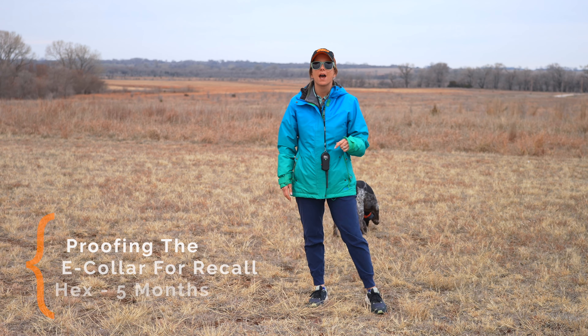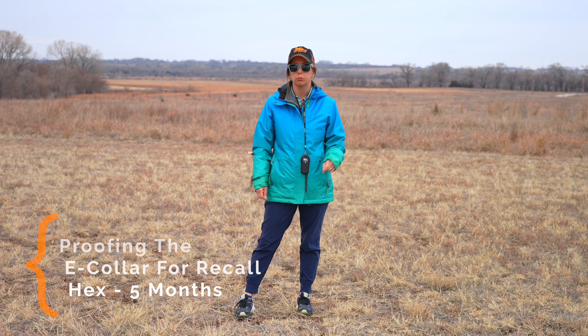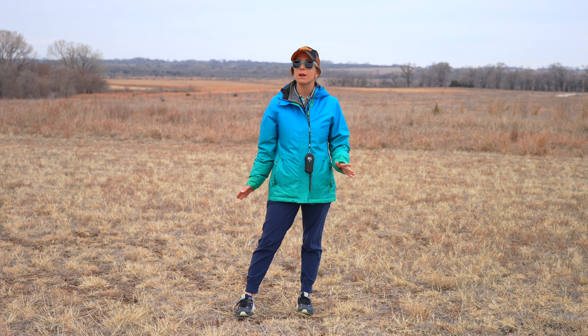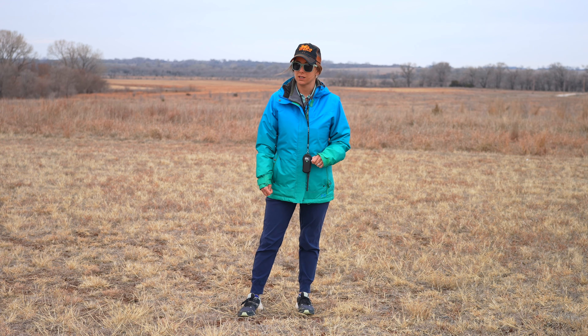Hey guys, Kat here from Standing Stone and I have Hex with me today. He is five months old and we are going to be working on proofing the collar for recall. When puppies are super distracted, vibrate might not be enough in these situations, so we need to move on to utilizing stimulation. I'm going to show you what that looks like today.